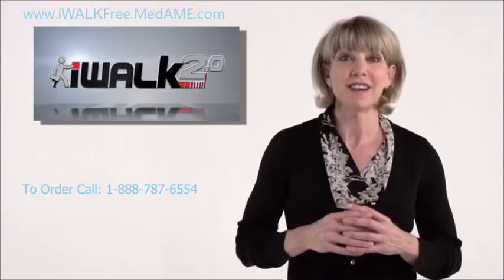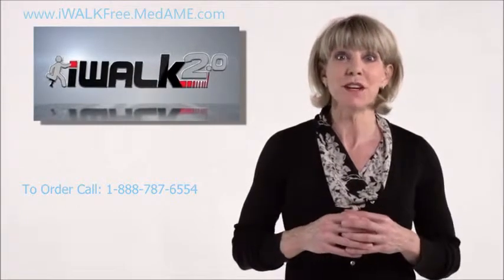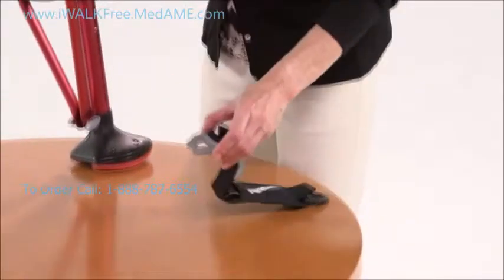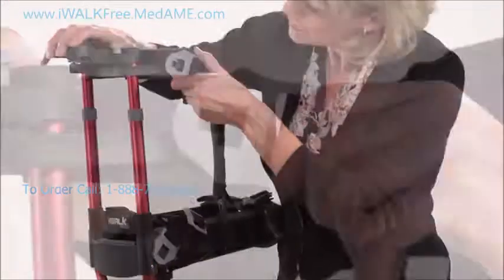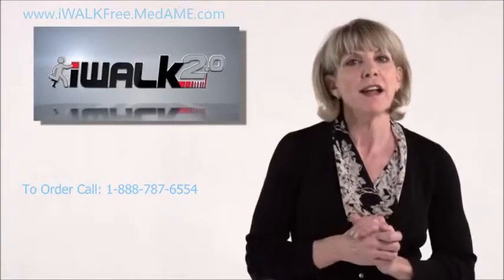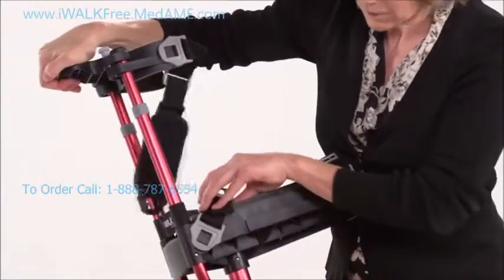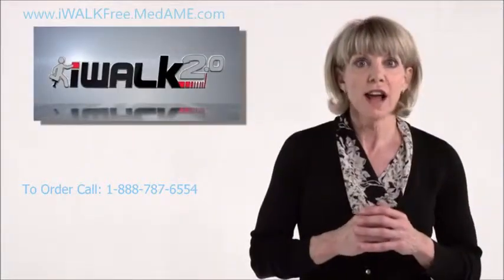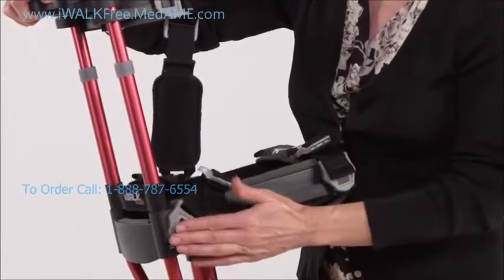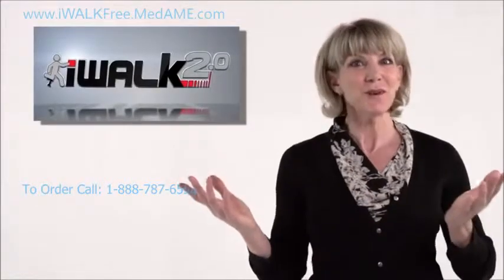The last step is installing the straps. The first two are already installed on the knee platform, and the last one goes on the thigh supports. All you do is line up the T-lock buckle of the strap with the T-post on the crutch, slip it on, pull it back, and you're done. The black buckle belongs on the inside of your leg; the gray one goes to the outside. If your crutch has a strap with a white Velcro strip on the end, make sure that is the one installed on the front of the knee platform.